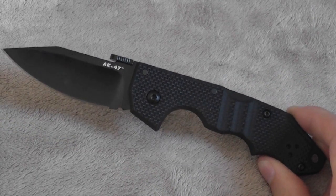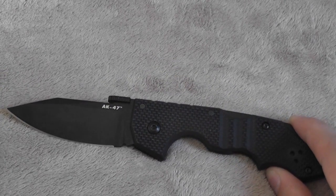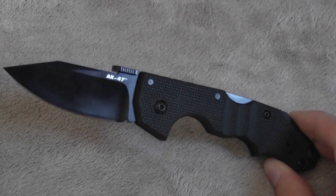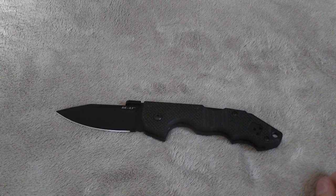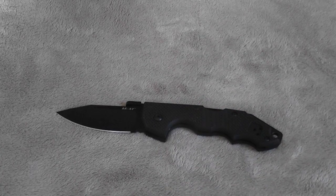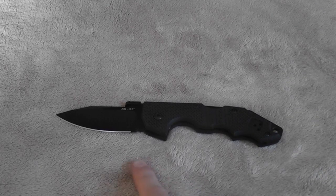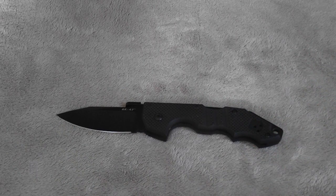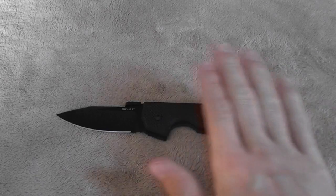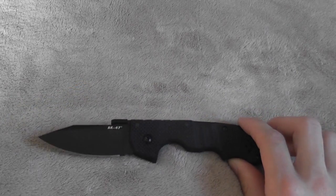Overall, for just a very durable little everyday carry knife, this thing is fantastic — you can't go wrong with it at all. Not to mention it's just cool — it has very nice lines, it's just a sweet little pocket knife. These run around $55, so not the cheapest thing out there. You can get a Spyderco Delica for around the same price and get a little bit better steel on the Delica, but this thing is stronger. I think it's definitely worth the money — if you like the design, I wouldn't hesitate to pull the trigger on this at all.